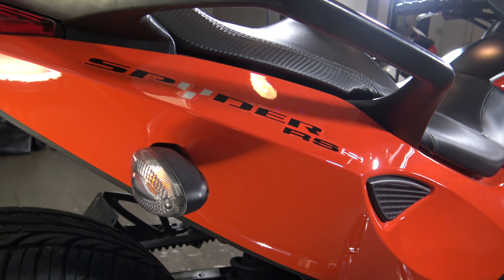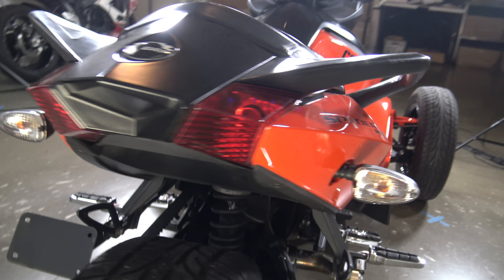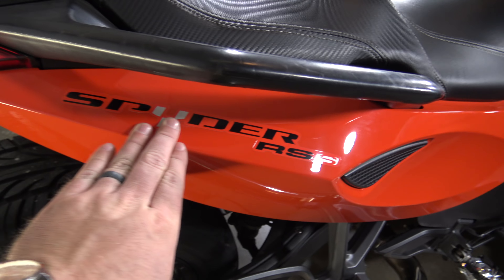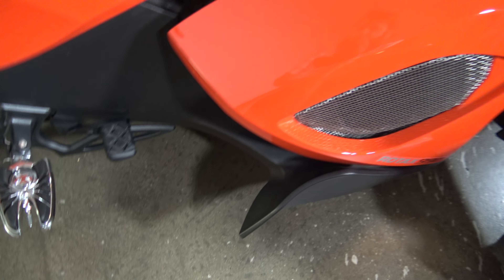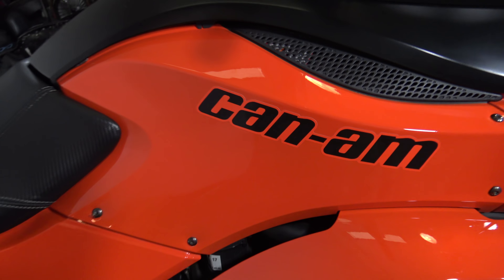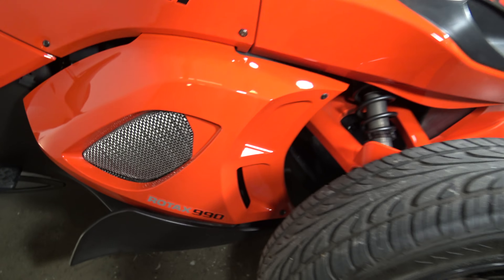Got your rear turn signal there. Of course when you're on the tail you've got your brake lights and your turn signals. Got the handle there for the passenger. Got the Spyder RSS logo there looking good. Got the passenger pegs, got the rider pegs, got the brakes — all this stuff's in nice shape. This orange is a really really nice color. There you can see the Can-Am on the side. Got the Rotax 990 badge down there — nice motor in it.